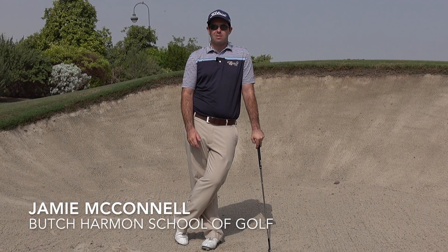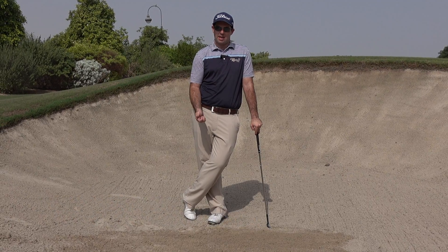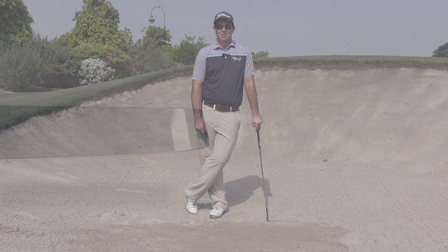Hey guys, Jamie here from the Butch Harmon School of Golf Dubai with a quick piece of advice to teach you how to release the golf club with your bunker shots.